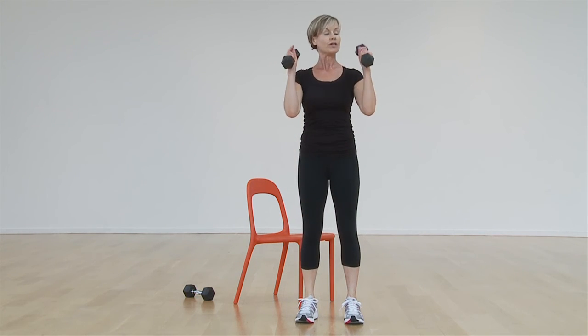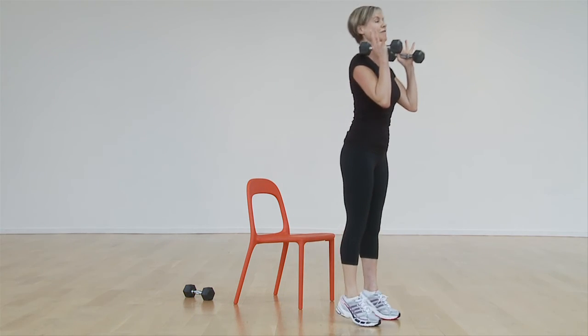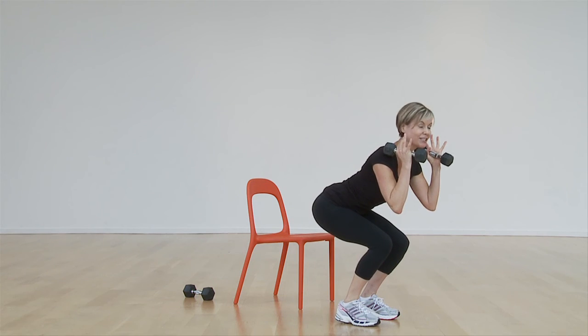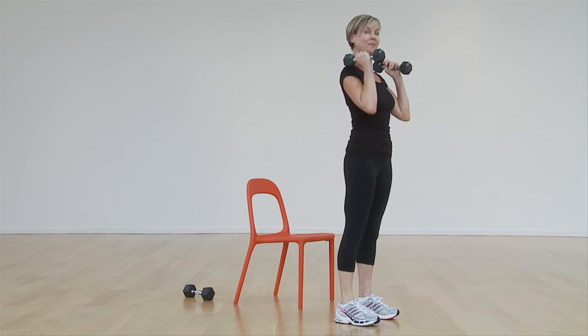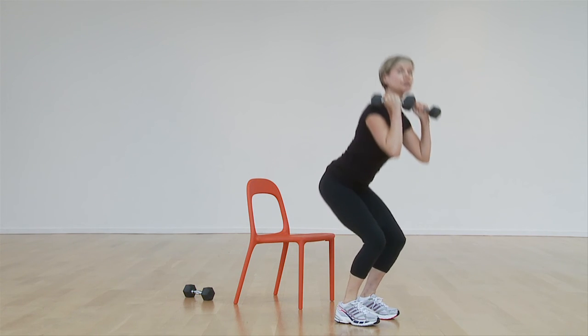If this doesn't feel comfortable, you can always hold the weights at your shoulders. Moving back into the heels, belly tight, chest lifted, and press up. Remember not to hold your breath — exhale as you push up.